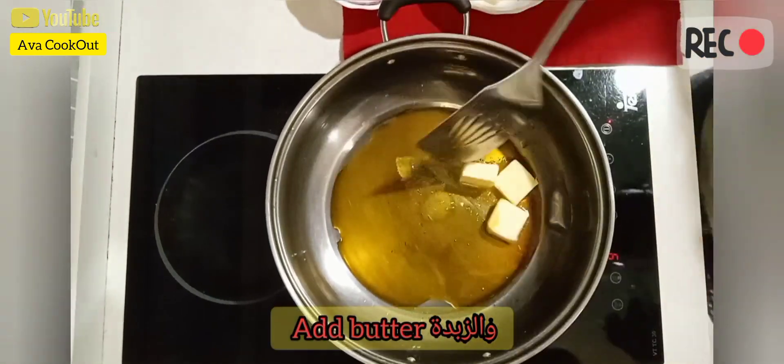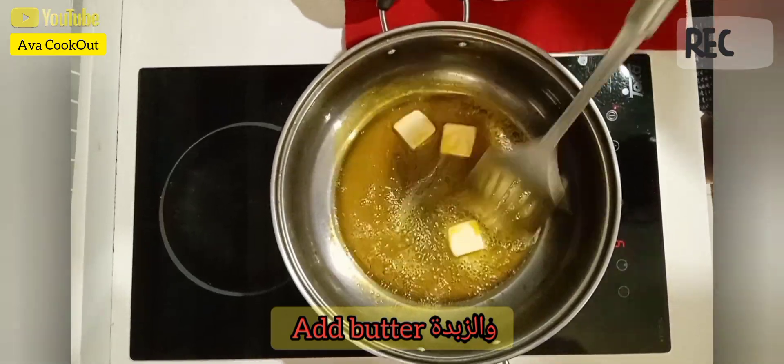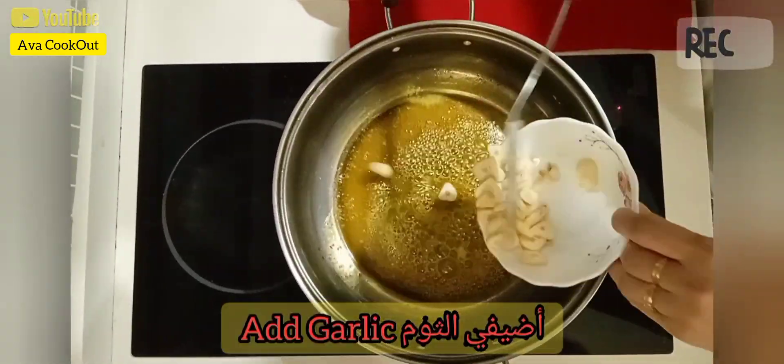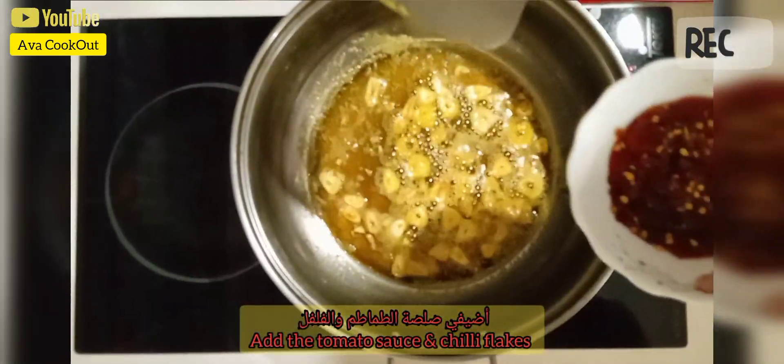Firstly, I put some carrot oil and add in the butter — let the butter melt. Next, add in the garlic, then put in the tomato sauce and chili flakes.